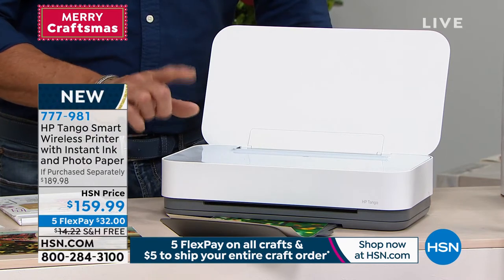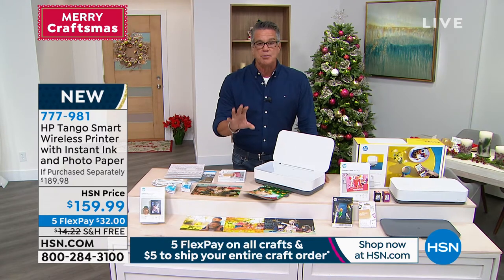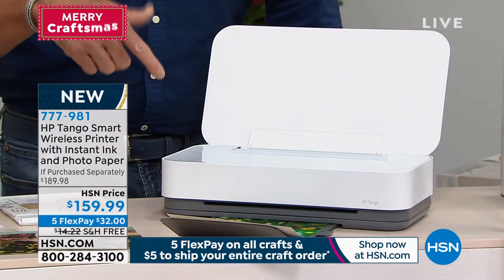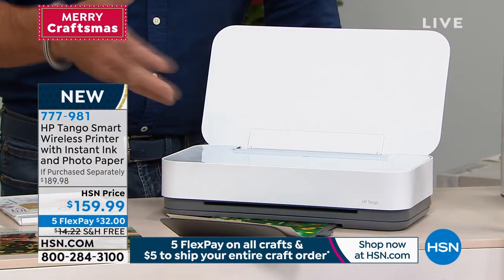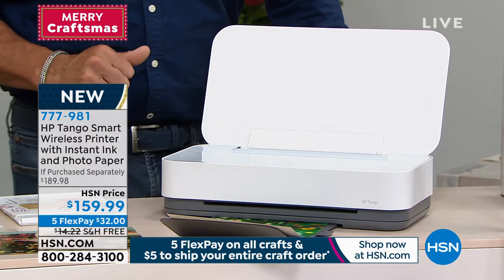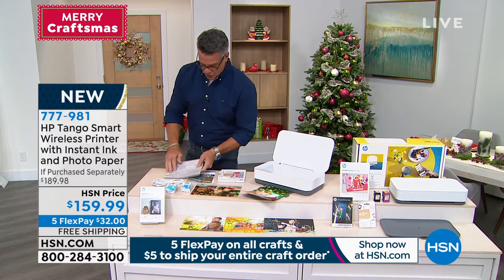This also comes with an instant ink offer — you get a $20 credit. If you print 5x7s and you get the instant ink, which is like a couple of bucks a month, you will never pay for 5x7 photos because they don't count against your instant ink plan. So if you like to print pictures, you'll never have to pay for the ink for those pictures again. It's a really good deal. It's $159 with free shipping and handling.